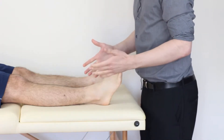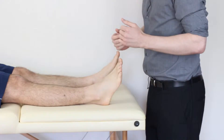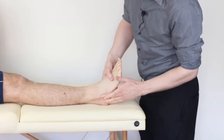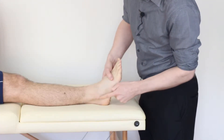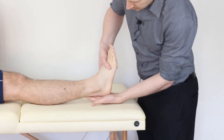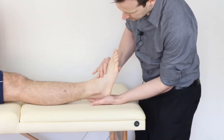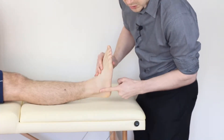So how do we do the test? Well what we're looking to do is stress the ligaments. Thinking about the CFL - the calcaneofibular ligament - it joins the calcaneus and the fibula. To stress it, we need to get the fibres to sit perpendicular, so we're going to bring the foot and ankle up into plantar grade so it sits on a horizontal line.